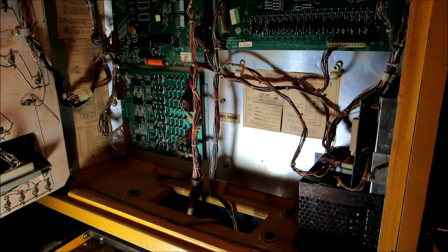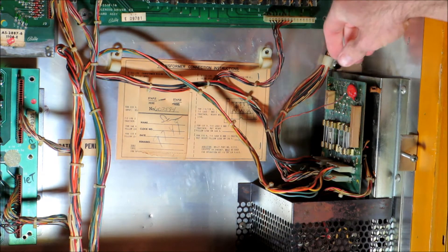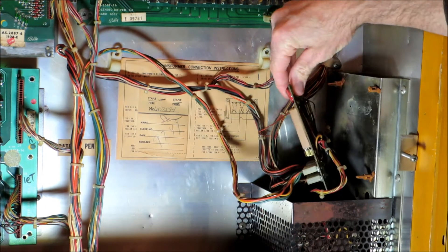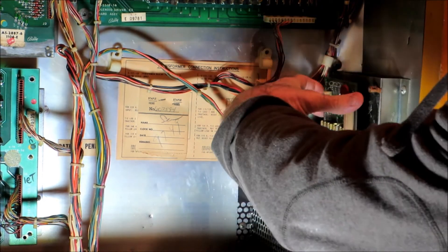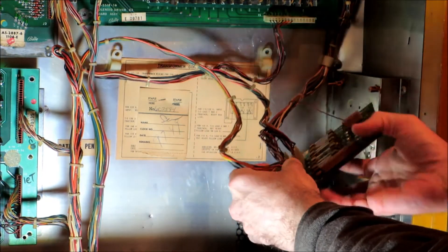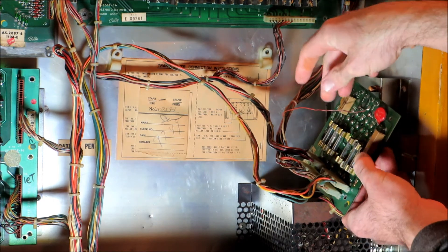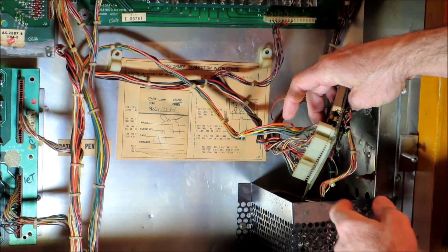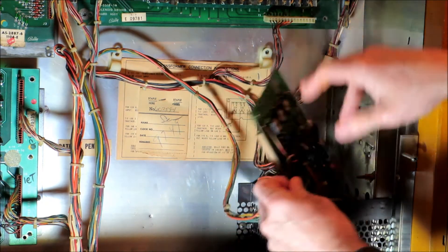Trying to find a good angle to show the preliminary findings. This board right here is called the power transformer module — basically a small power supply board. It's got some rectifiers in the back. There are the fuses, and it looks like somebody did some wiring here — kind of what you'd call a hack job. You can see there are burned connections.